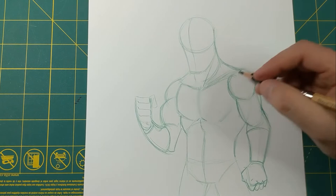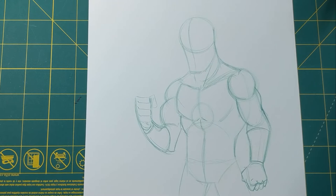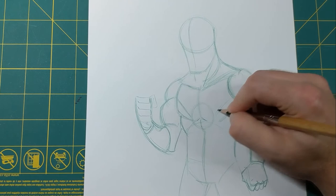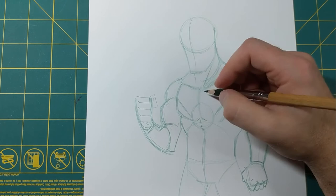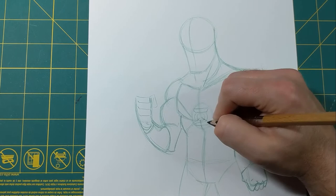His costume kind of comes to — the emblem is like in a circle right here. The green part is on the shoulders and then it comes and hits the circle, so I'm gonna put these lines in here for that. We'll put the Green Lantern logo in here in the circle — it's got lines on the top and the bottom of the circle and it looks like the shape of the lantern.